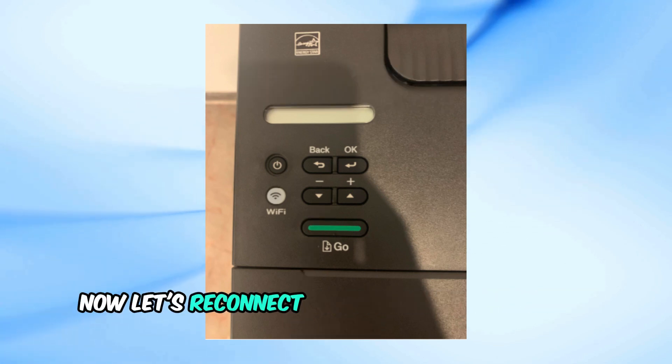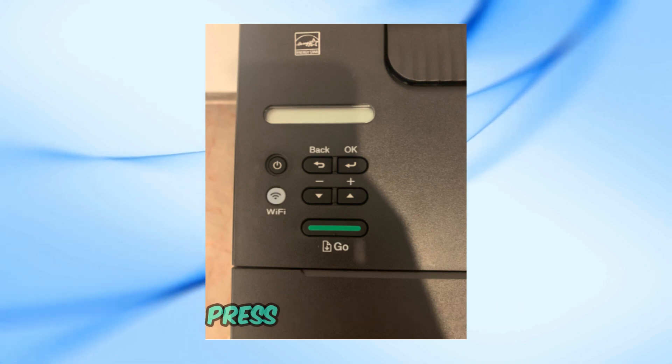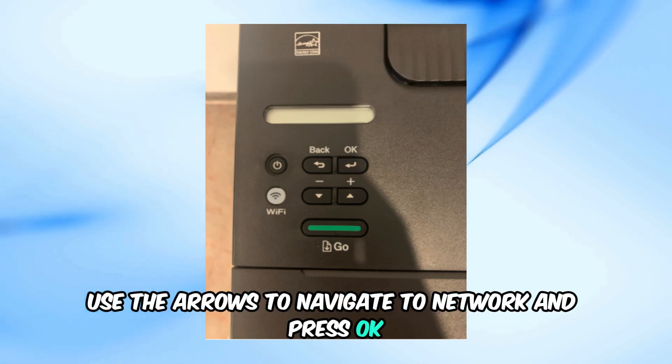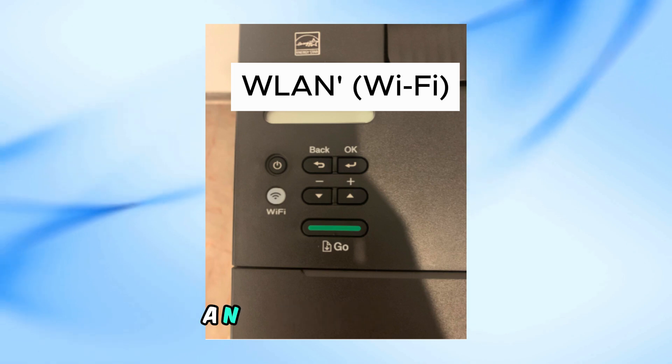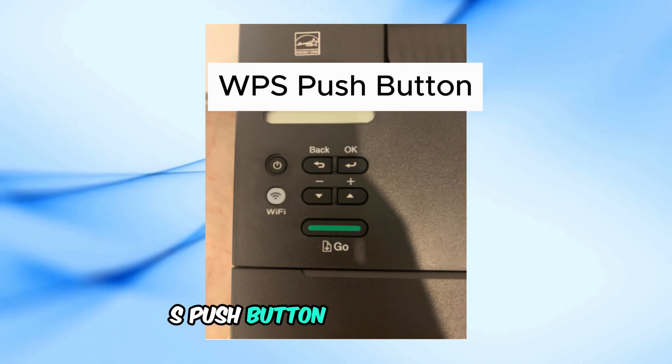Now let's reconnect your printer to the Wi-Fi network. Ensure your printer is turned on. Press the back button, use the arrows to navigate to Network, and press OK. Select WLAN, then Wi-Fi, and press OK. Choose WPS Push Button and press OK.